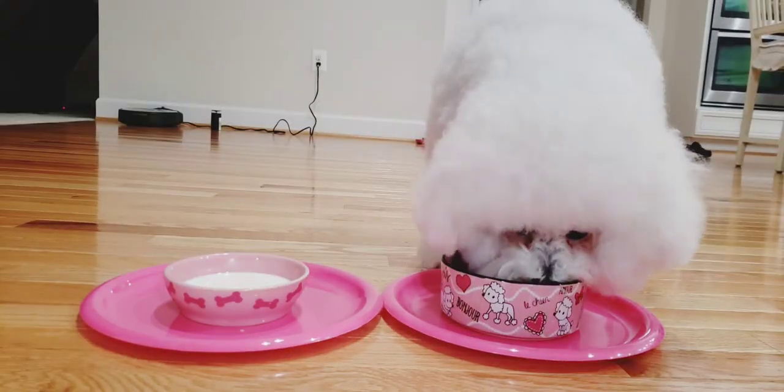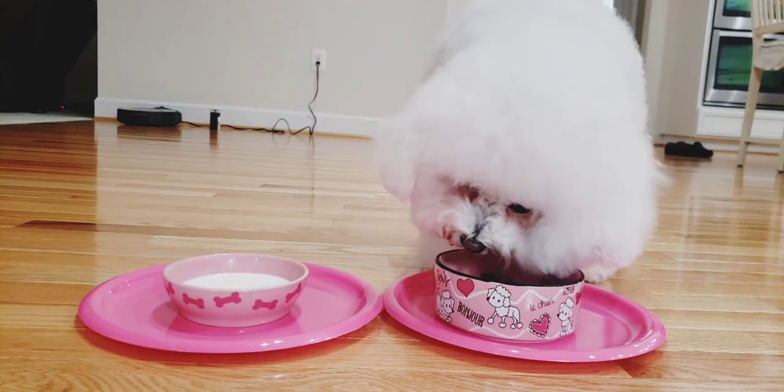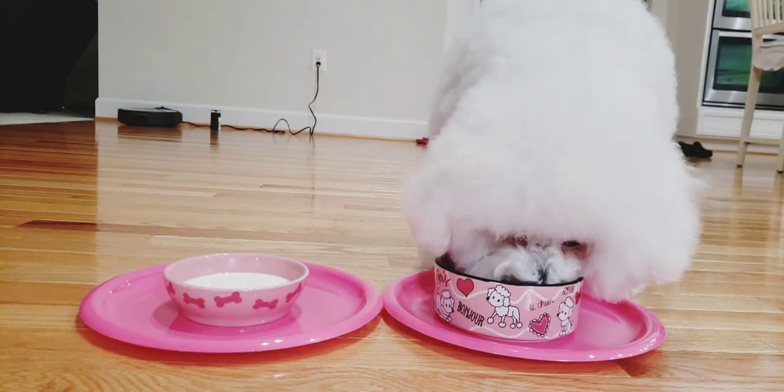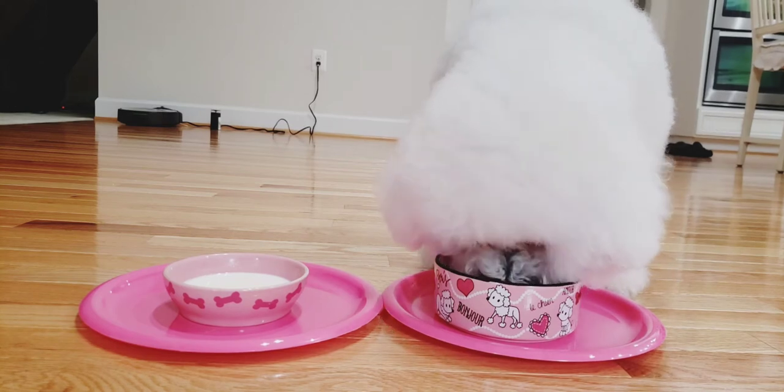While chicken livers and hearts contain essential nutrients that are good for dogs, having too much of them is not good for your dog. We do not give Bella chicken livers and hearts every day — these are just some of the proteins that we give her. We give her different foods every day and make sure she has a balanced and healthy diet.